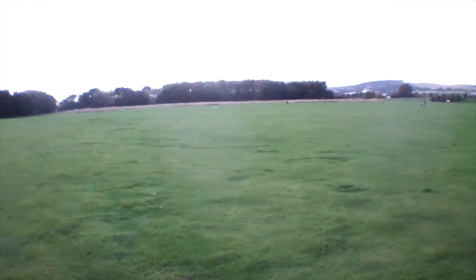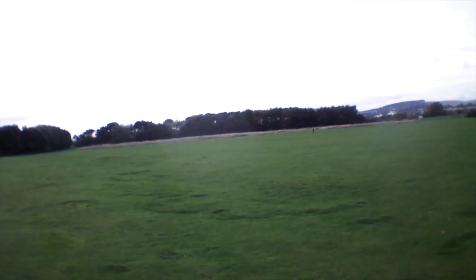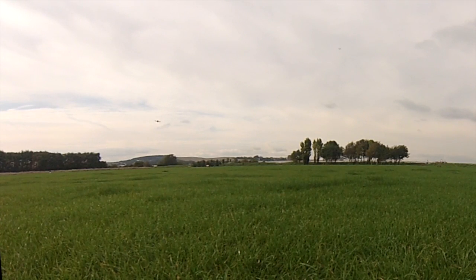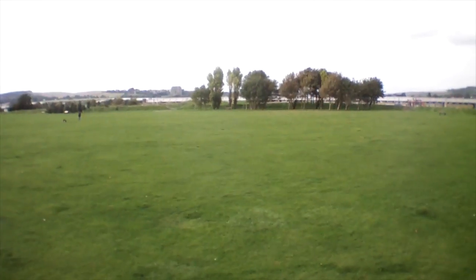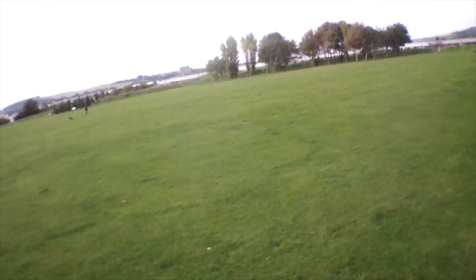The drone quickly gets its orientation and then heads off to the first waypoint, which, to be honest, took me a little bit by surprise. I hadn't realised it was in front of me, even though it obviously was from the map. It turns immediately to the next waypoint and carries on its journey.